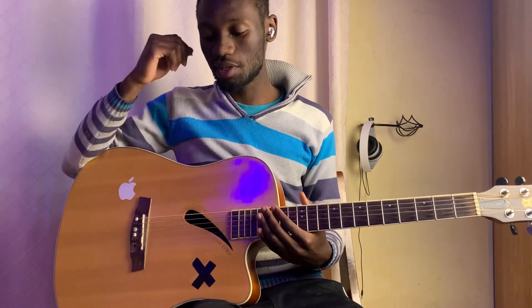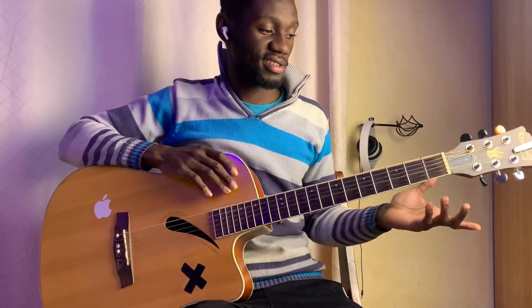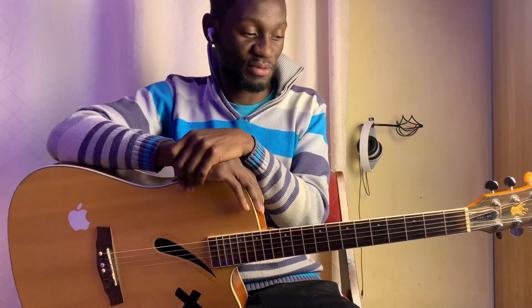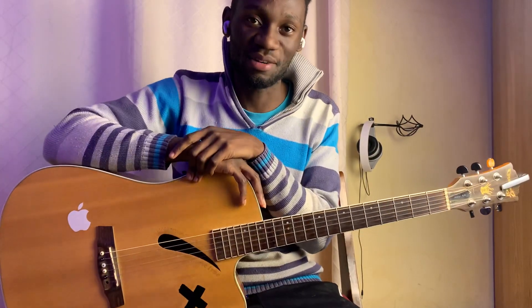This song gives me Coldplay feels and it's a good one, so do learn it. That's it for this video guys — do subscribe to the channel for more content like this, leave a like and share the video if it helped you, and I will see you guys in the next video. Peace.